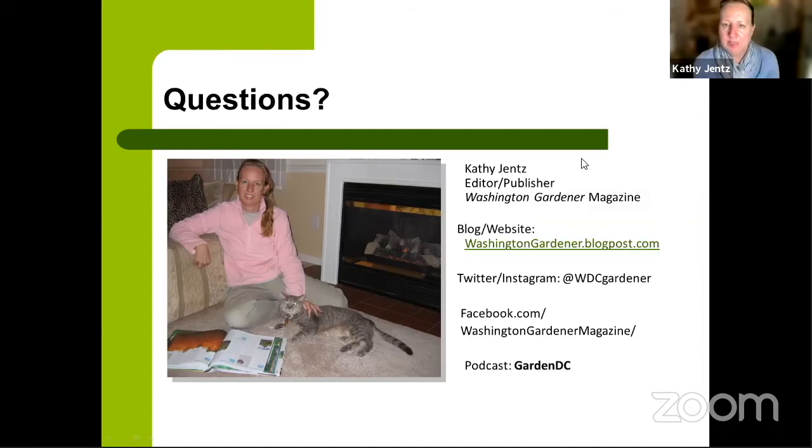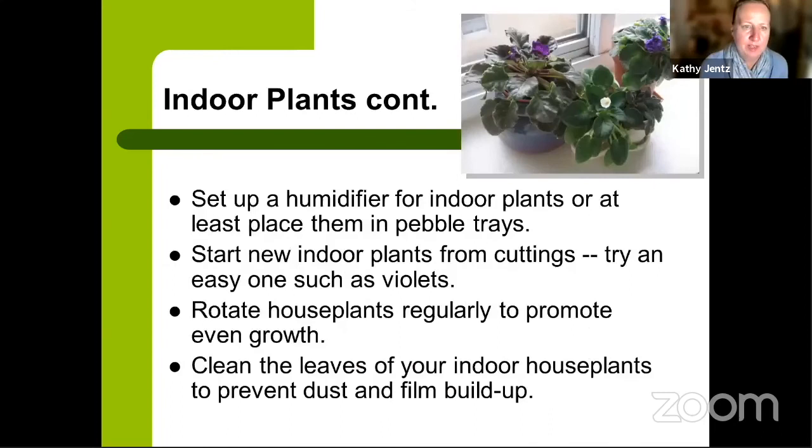If you enjoyed today's talk, a review on GreatGardenSpeakers.com would be appreciated. Now for Q&A: Shirley asks how to propagate violets.